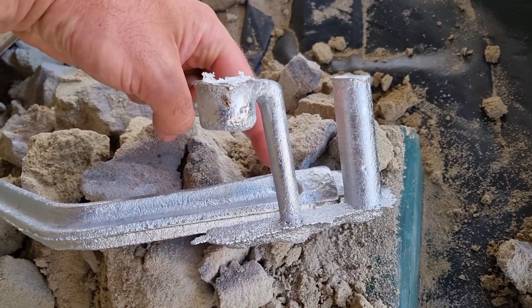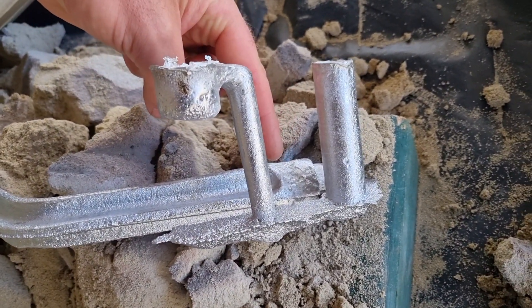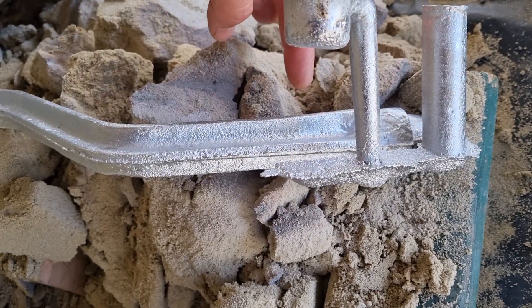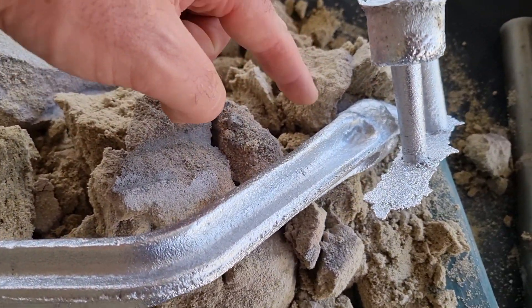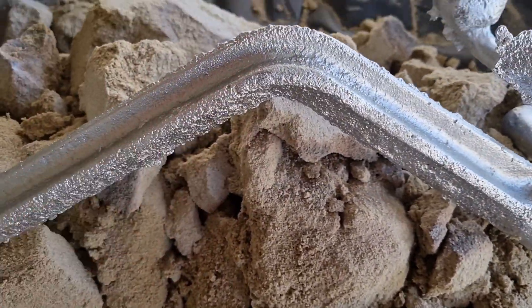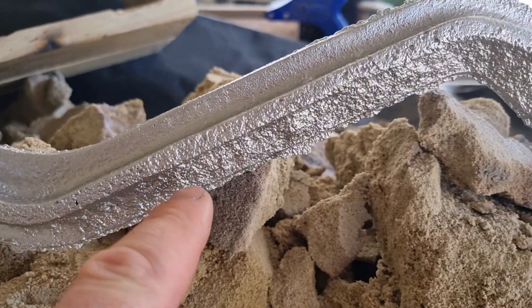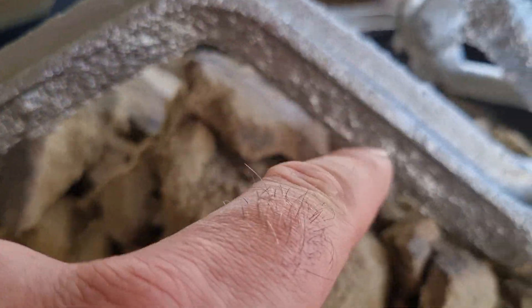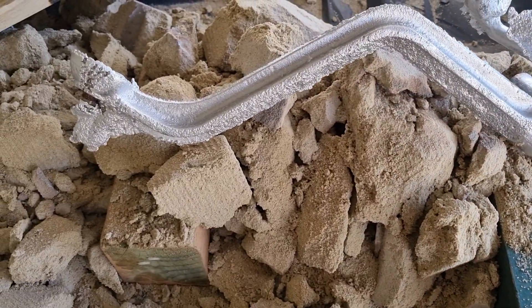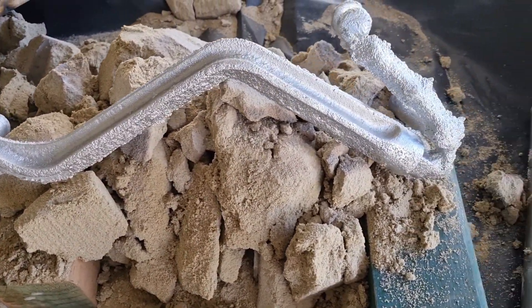Nick was telling me he did have some blowouts up through here, so he changed where the aluminium is coming in to the mould. Little bit of shrinkage there. Did have a problem with the mould collapsing a bit there, but the blowout problem is sorted — and part of the learning process.